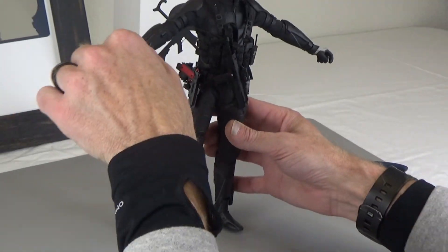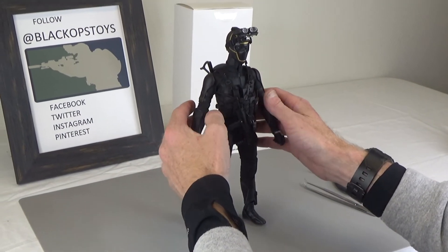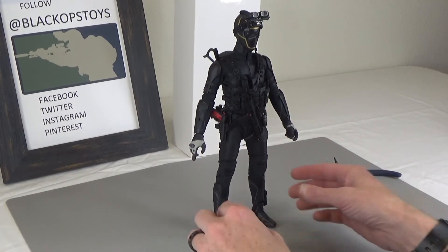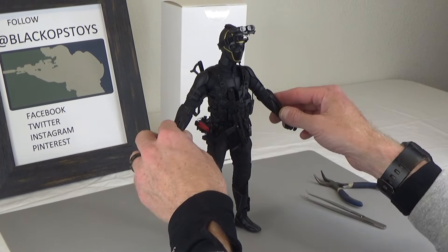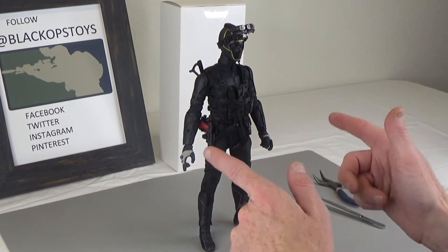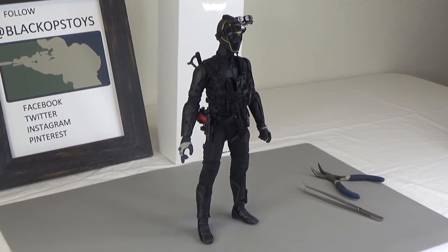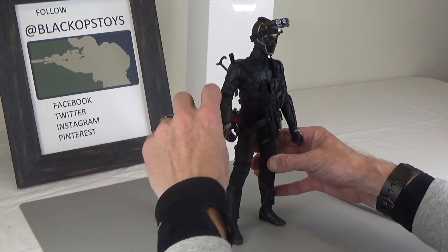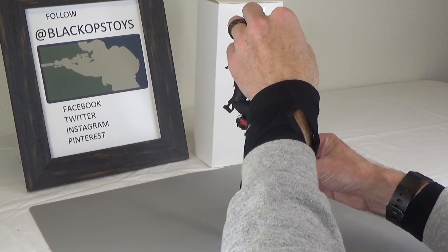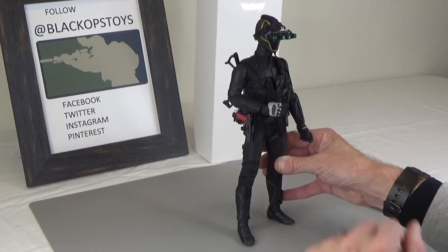Almost done with this guy, not quite but getting close. I'm sure these bodies will be flying out the door — if you do find them, make sure you save them because they're going to make great kitbashes. If you like this video, smash that subscribe button and ring that bell to be notified of new and exciting content.